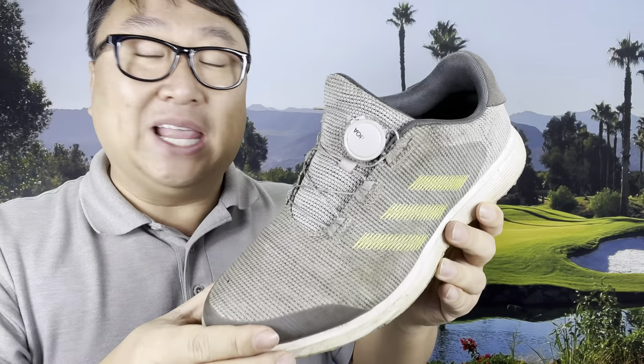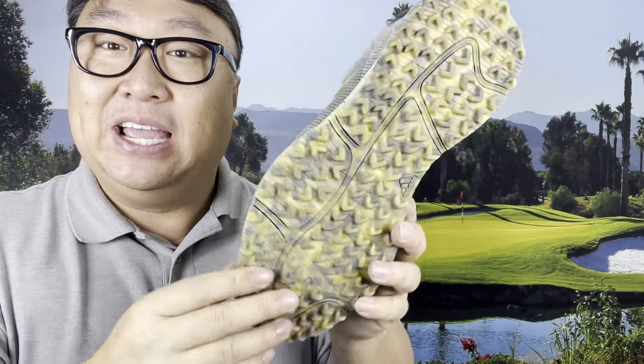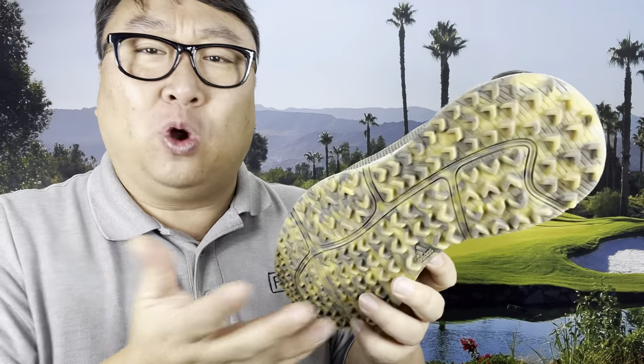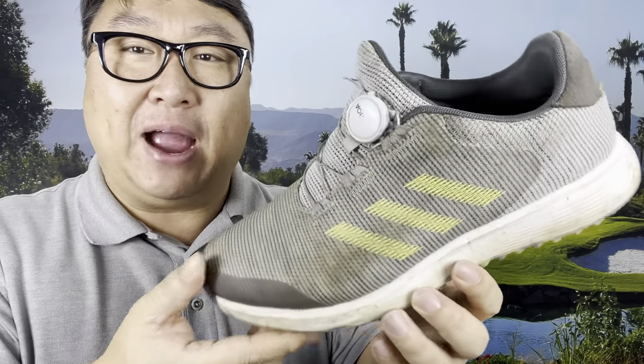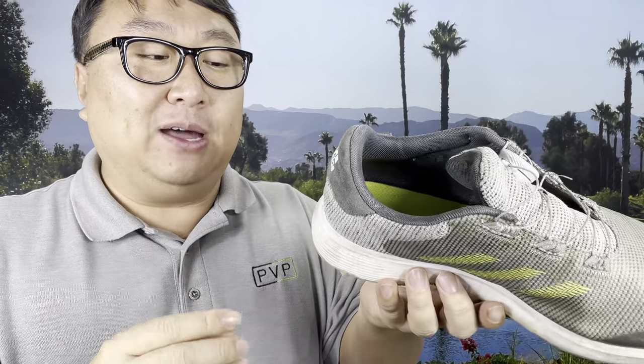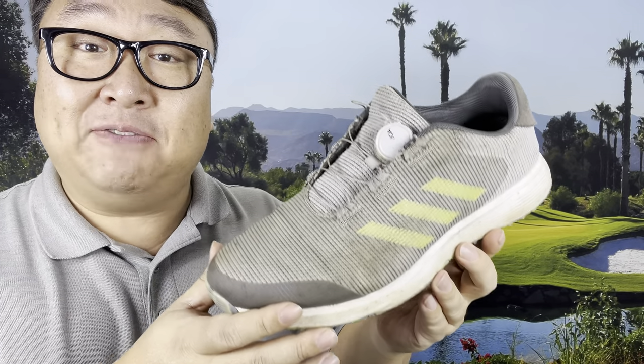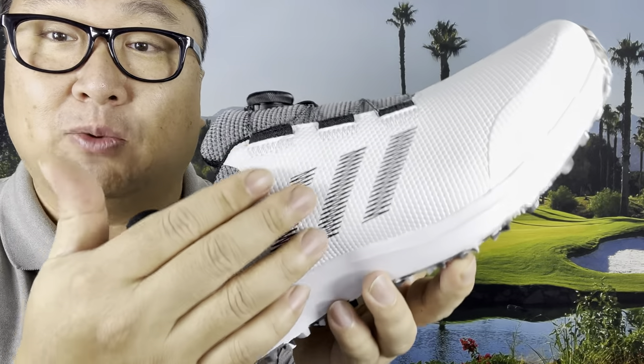I picked them up last year for a couple of reasons: one, for golf shoes they were pretty inexpensive; two, they had the BOA lace system which I really like; three, they were spikeless and flat so you didn't have to put them on at the golf course — you could wear them anywhere. They just worked great. Even though they look pretty ragged and have seen better days, I thought I'm not going to abandon them because they have been the best golf shoe I have ever owned. So I picked up the latest version.